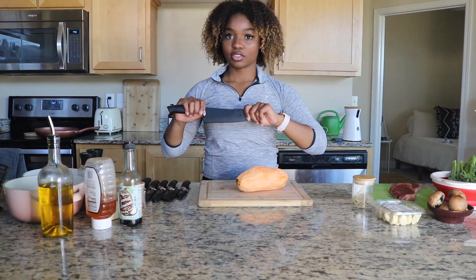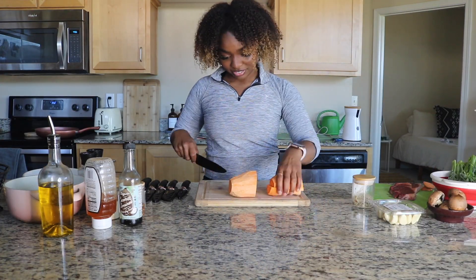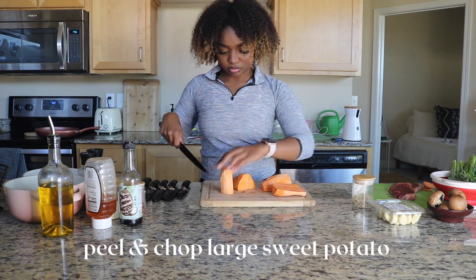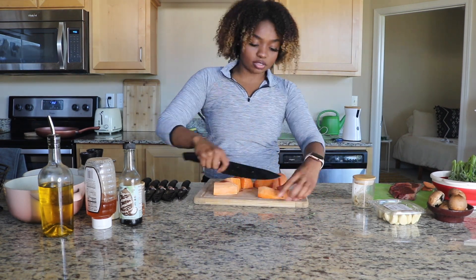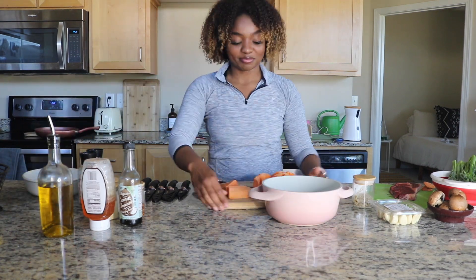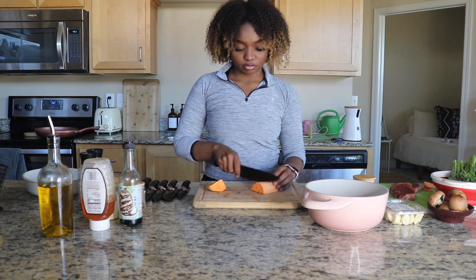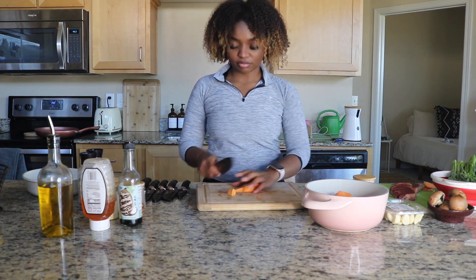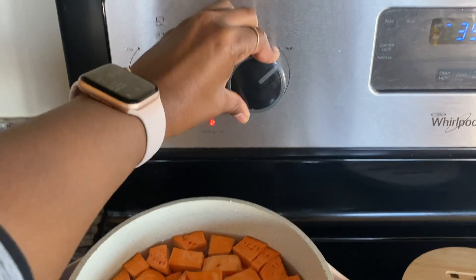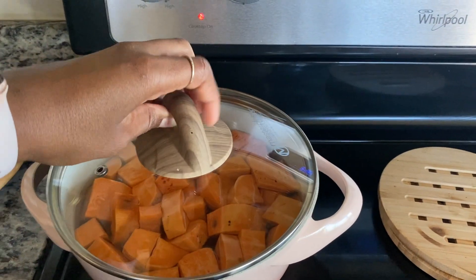First, we're going to start by getting our sweet potato peeled and ready for chopping. I picked the biggest sweet potato I could find for at least two servings, but get as much as you need. The key to cooking the sweet potato is to cut it the same size so that it all cooks at the same time — so you don't have some overcooked and some undercooked.